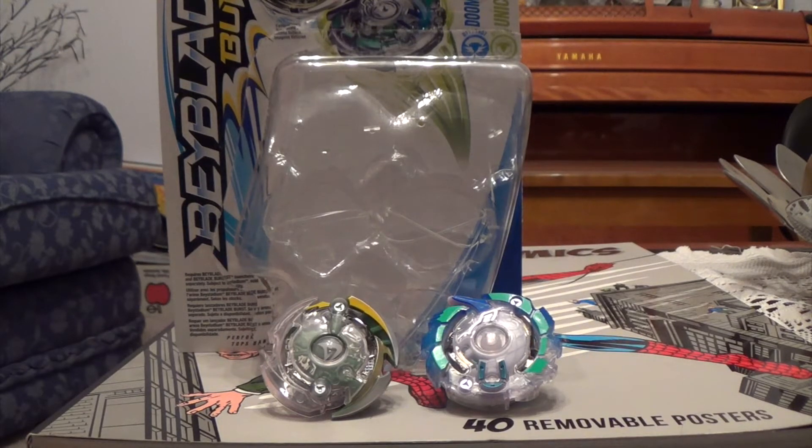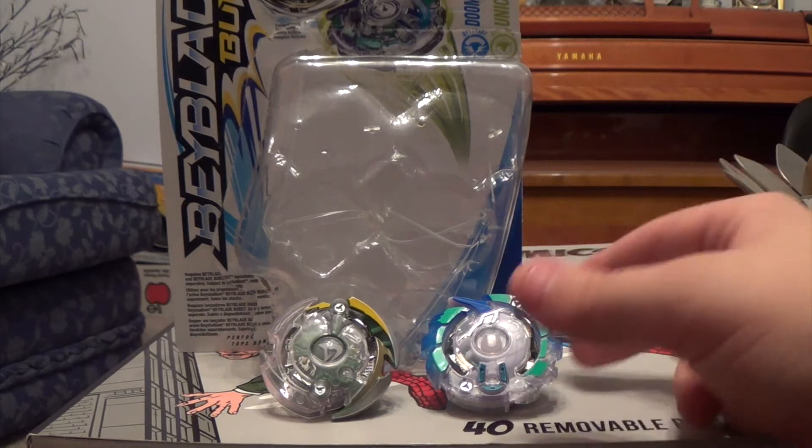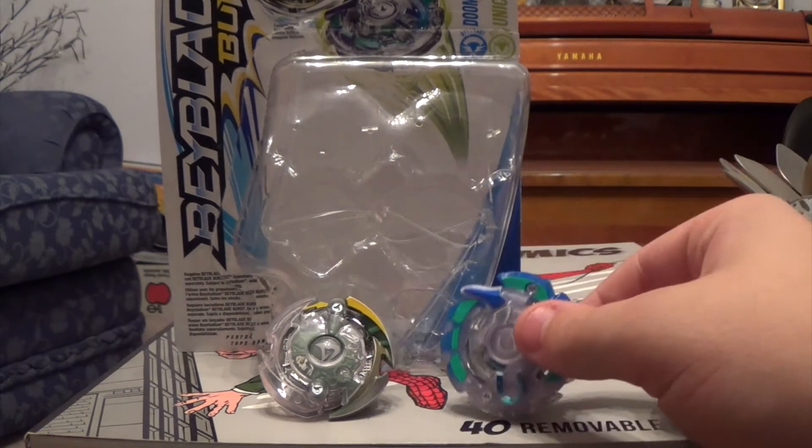Hey guys, what's up? It's me here, JayParnelpool, back here for another video. Today we're going to be reviewing the Beyblade Burst Doom Sizer D2 and Unicrest U2 Double Pack, with the debut of Unicrest U2 inside of it.